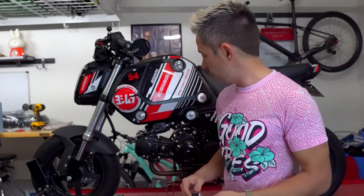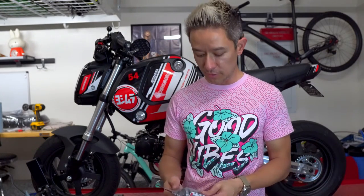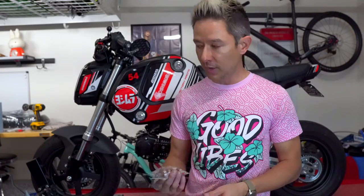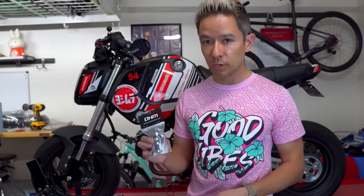I already have the intake and the exhaust. I think the intake, exhaust, and cam for the Groms are kind of — I don't know if you guys were into Civics and Integras back in the Fast and the Furious days — but then it was always about intake, headers, and exhaust that you put on a car to start. I think it's the same for the Grom: the intake, exhaust, and cam are the straightforward bolt-ons to make the most power.